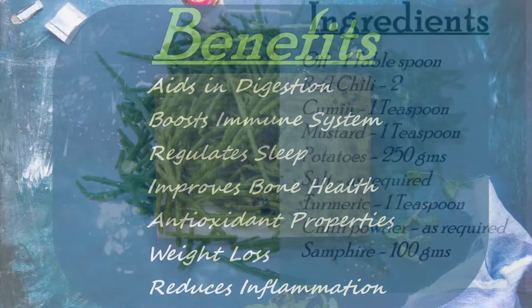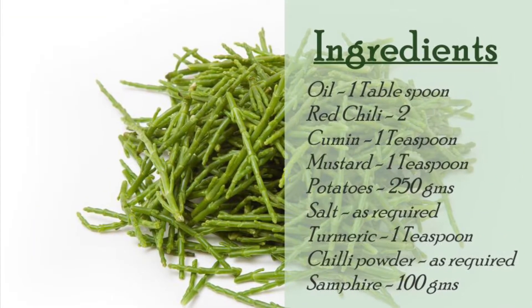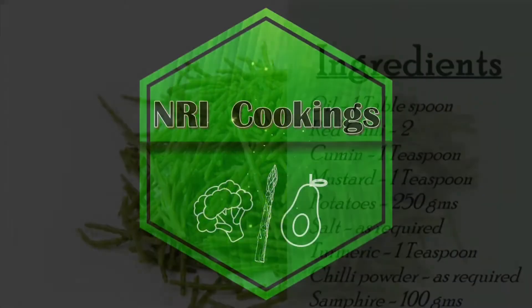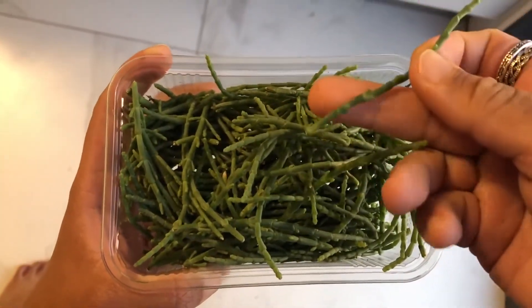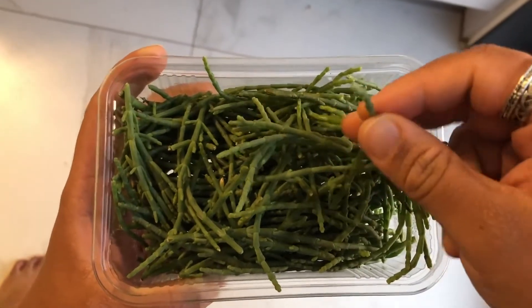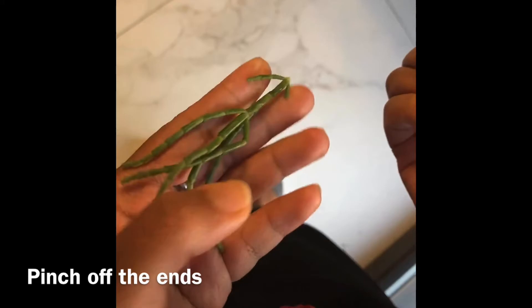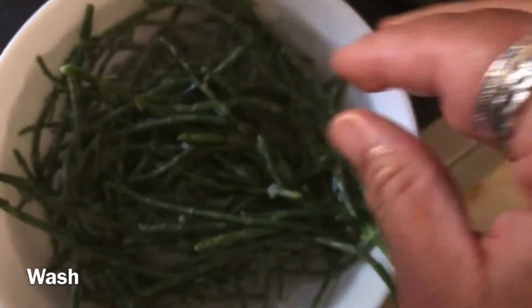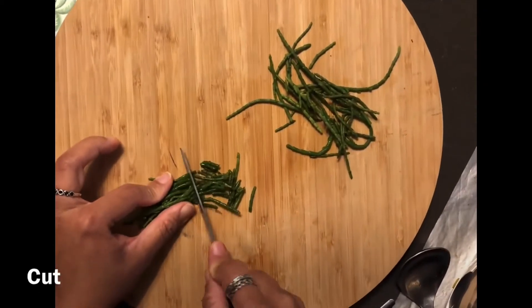Samphire is especially beneficial for women with calcium and iron deficiency. Check out the ingredients — this is Samphire, it looks like stems. They're salty and sour. You just have to tip off the ends, then wash them and cut them into small pieces.